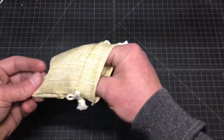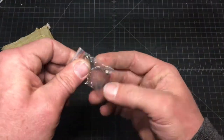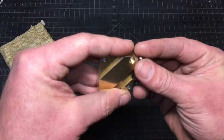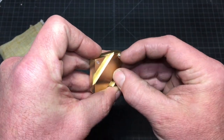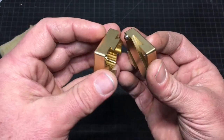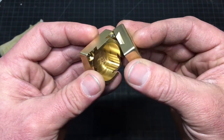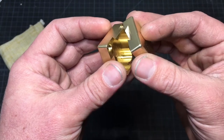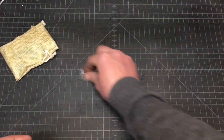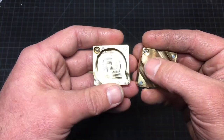Something else noted in the comments where I bought it: they give you an extra locking ball. Some people have been sticking it in the lid and not being able to get it out. What they recommend is taking one of the magnets, getting the ball to stick to it, and then sliding it off — that's the little trick.